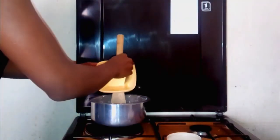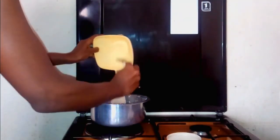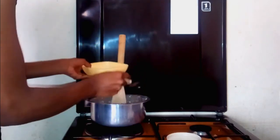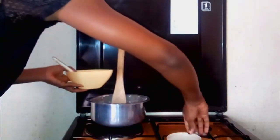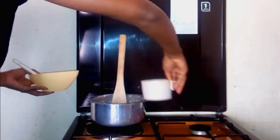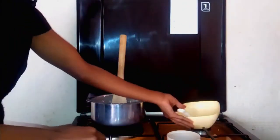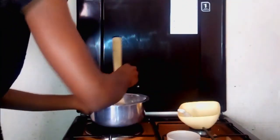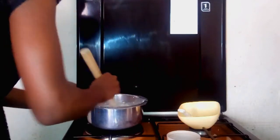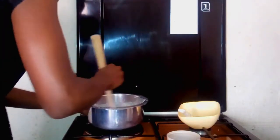We're going to add in the milk. What I did is I put half a cup of milk and then filled the other half with water, so half a cup of milk, half a cup of water. We're going to pour that into the dry ingredients and stir until we get the consistency that we want.